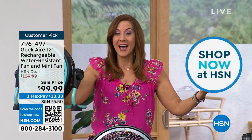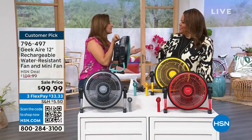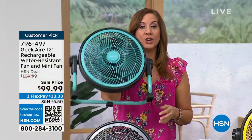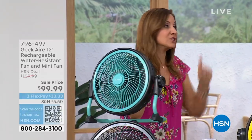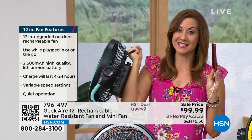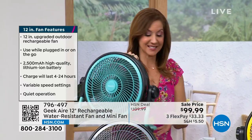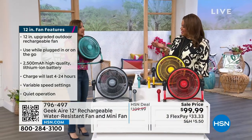On a full charge, I can take this with me to the ball fields, the picnics, the parades, the tailgating, the pool, to the lake — wherever you're going, you're going to get up to 24 hours of a cool breeze on one charge. And not only that, you can charge all of your electronics, because it's a lithium-ion battery. And look — she's holding it like it's a weight. Seven pounds. It's so simple to take everywhere you want.